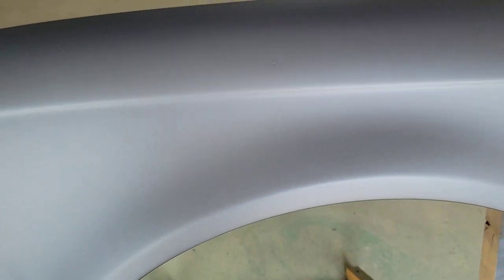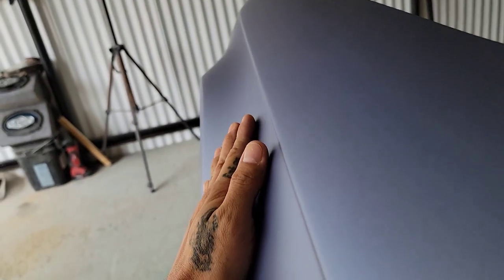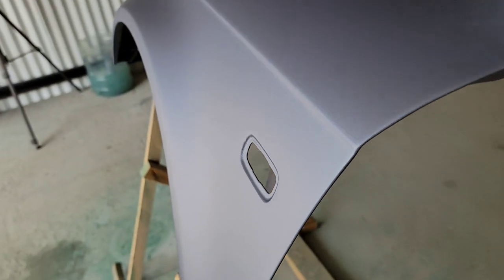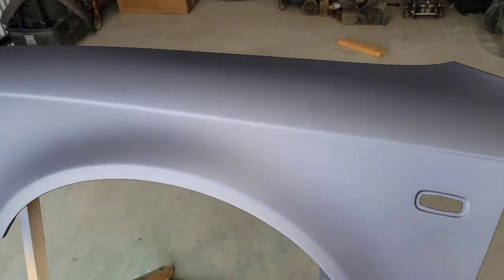Here is the fender with the matte finish — this is the Autobahn matte clear coat. Someone asked how it feels, I guess because it looks dry you'd expect it to feel rough. I really don't know how to explain the surface over video, but it is very smooth. You see the metallic in the paint so it might look coarse, but believe me it feels really smooth.